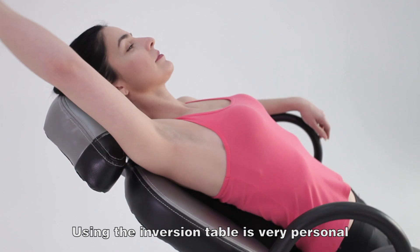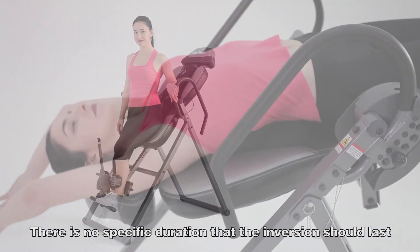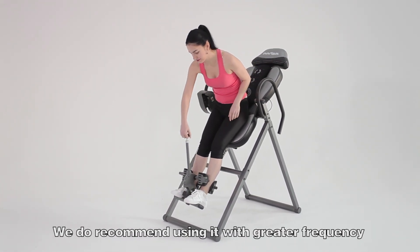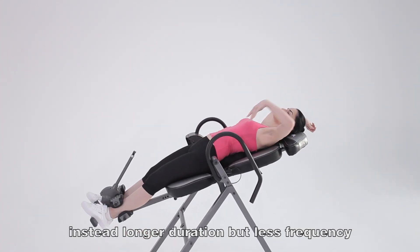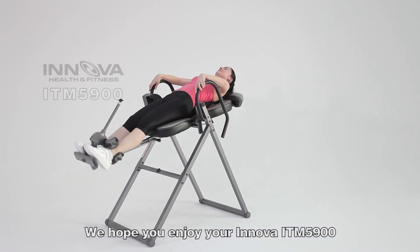Using the inversion table is very personal. Let your body tell you how long the inversion should last. There is no specific duration that the inversion should last. We do recommend using it with greater frequency and shorter duration, instead of longer duration but less frequency. We hope you enjoy your Innova ITM 5900.